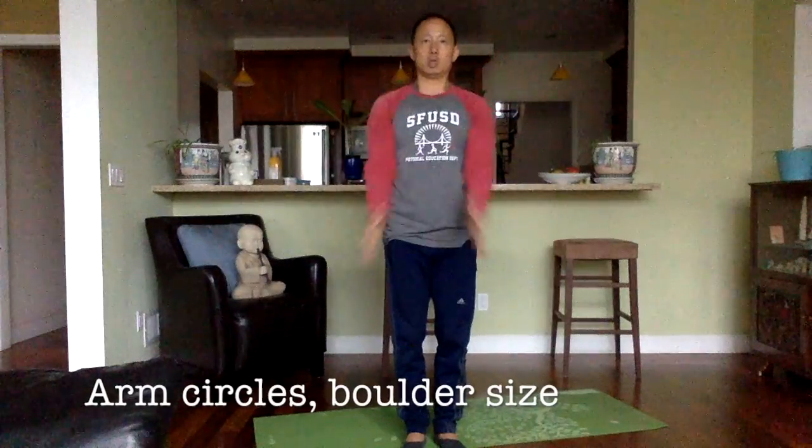Let's do one the size of a boulder. Whoa — huge boulder! Let's do five more: one, two, three, four, and five.